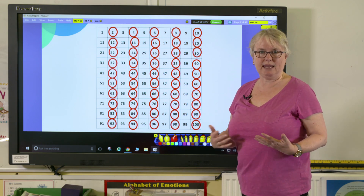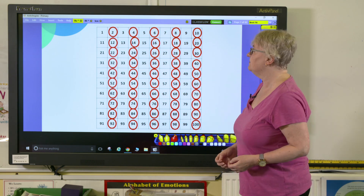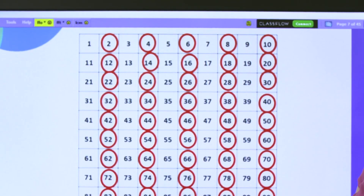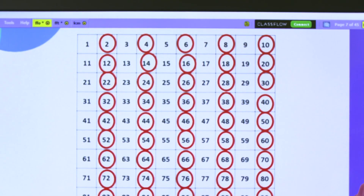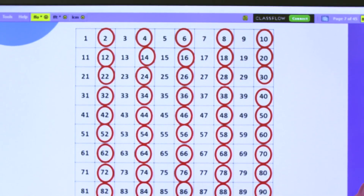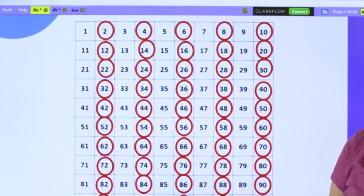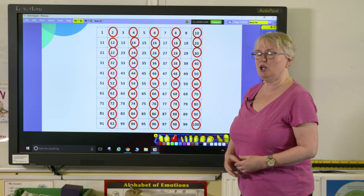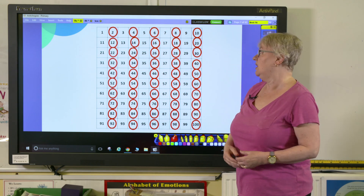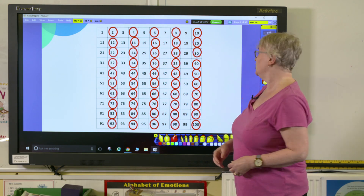I'd hope that the two main things they would notice is, first of all, they are all the even numbers. And secondly, as you look down the columns, you can see the first column — all the numbers end in a 2; in the second column, a 4; then in the third column, a 6; then 8; and then we have all the ones that end in a 0. This is a great way of getting the children to see that if you look at any number, if it ends in one of those digits, it's going to be a multiple of 2.